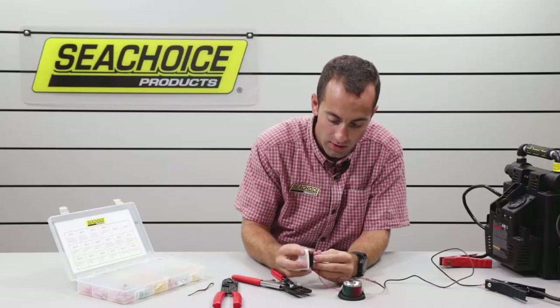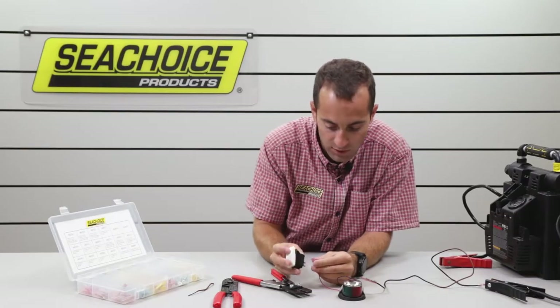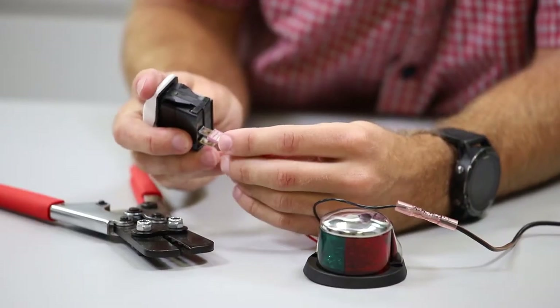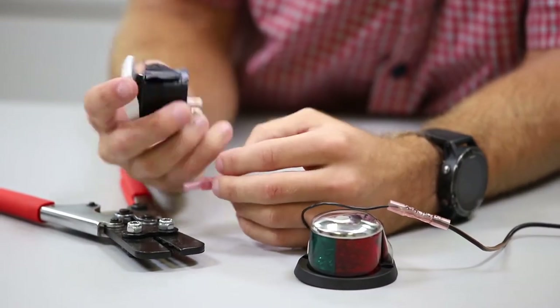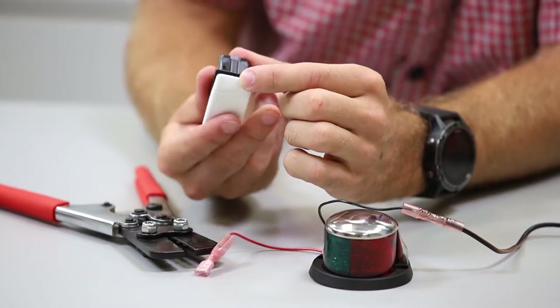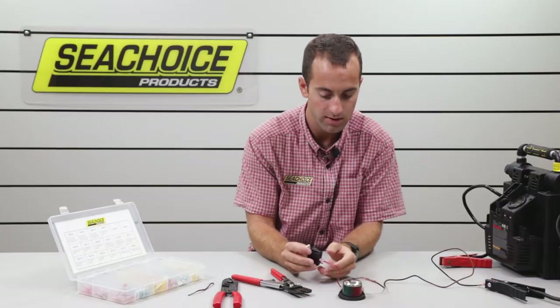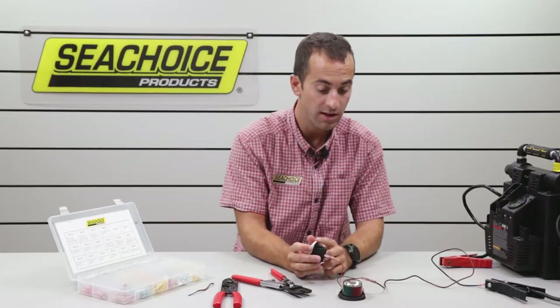Put it onto the on-off switch — it has a couple different positions back here, two or three. Just so you remember, I'm going to go on the top one there. So when the switch goes up, the power is going to connect, and the light will go on. Now we've got to get power to this switch.